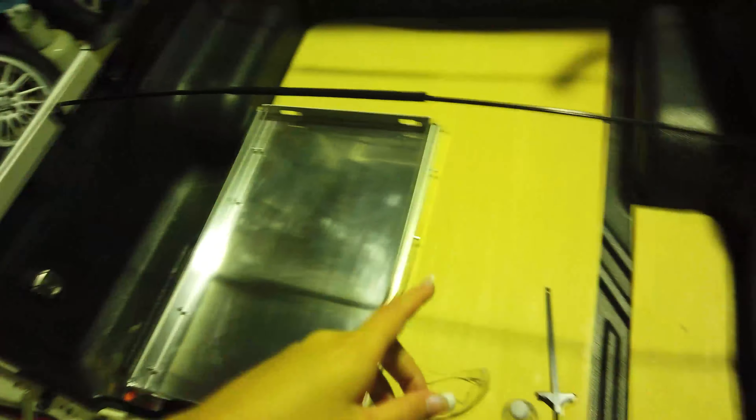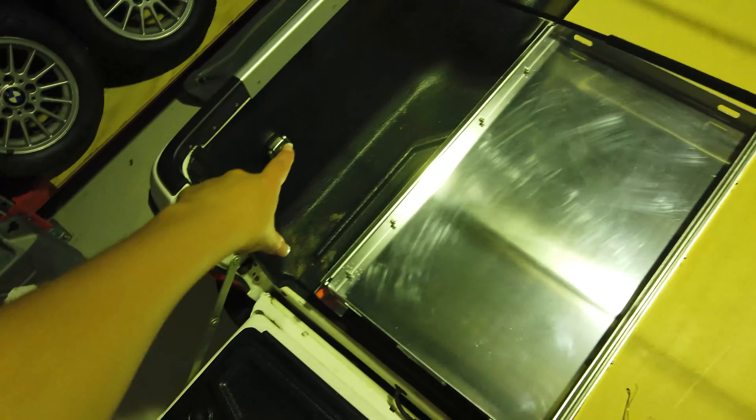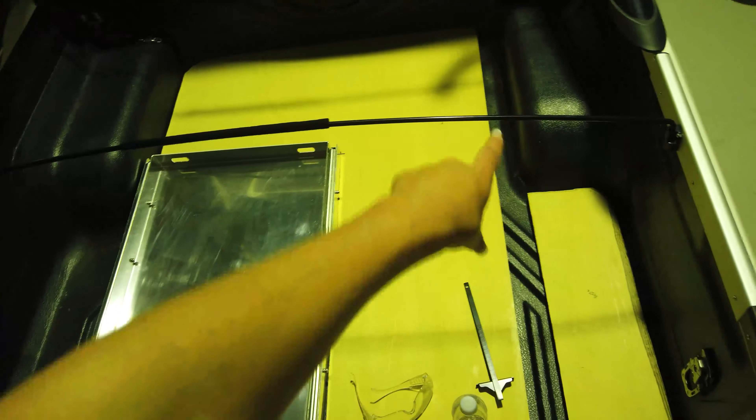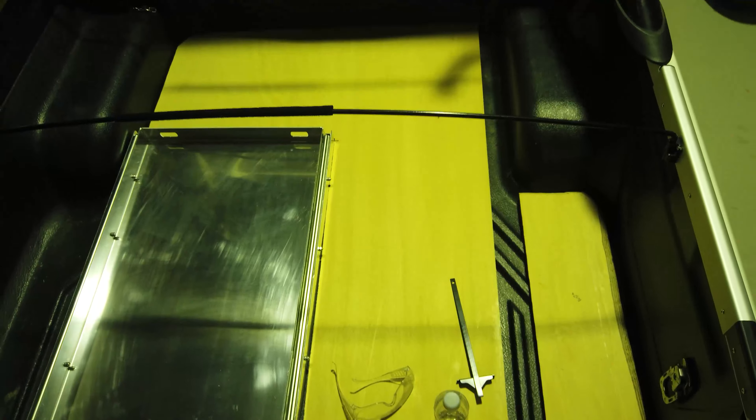Okay, so now we have just made this little insert which actually goes on this side here — that is where the fridge is going to go. And now we're just making this little strip, which is where our drawer is going to go.